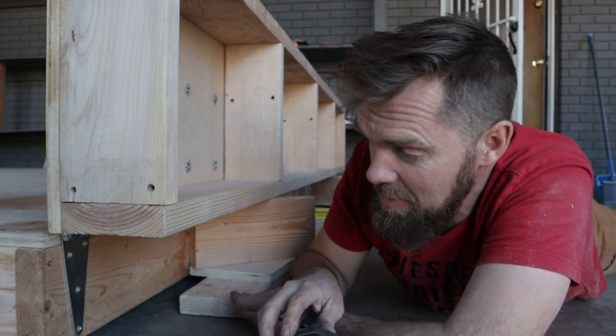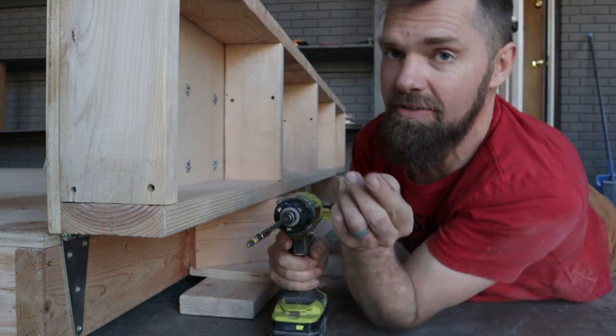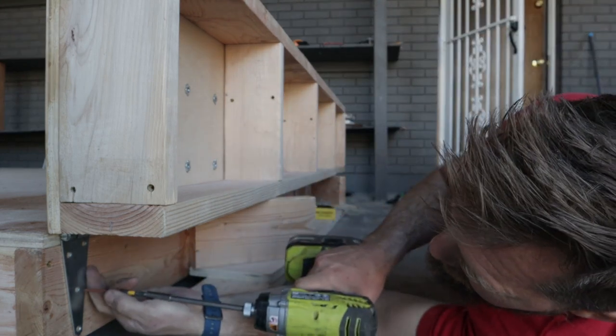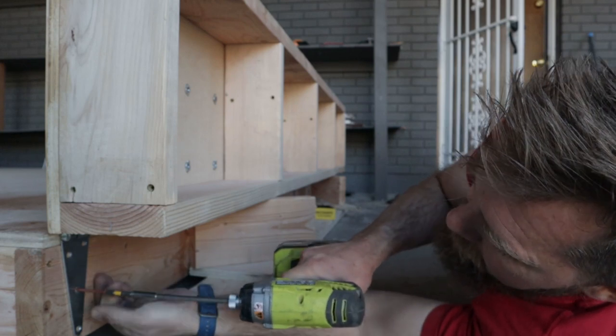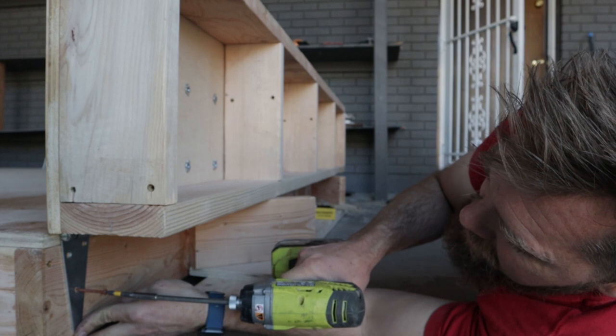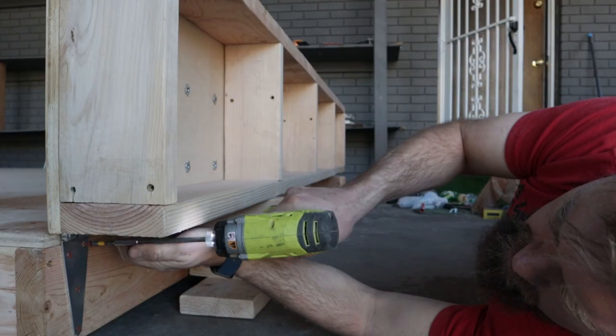This is really the exciting part because it's starting to come together. Up till this point you're just making parts — now we're putting the assembly together.